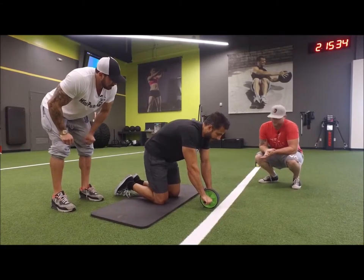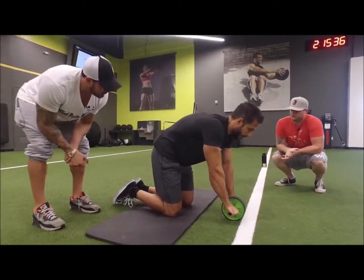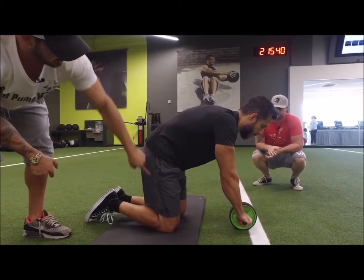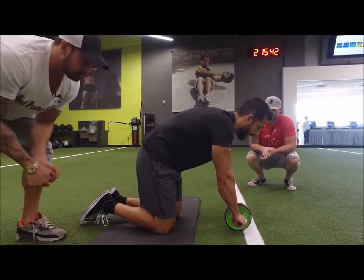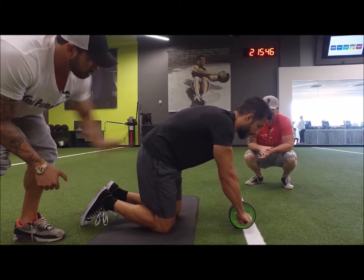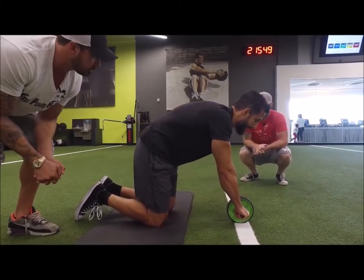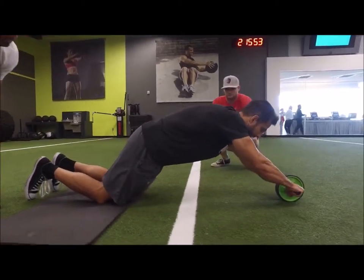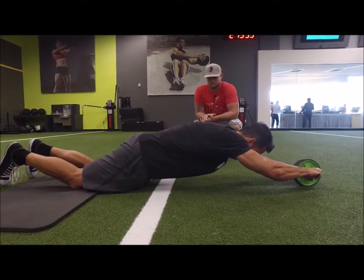I'm going to go from cat to cow. This is the start position. I want to contract the abs, tuck the tailbone, get my core into that contracted position, and relax the hip flexors a little bit. Now I'm going to reach out from this position, maintaining this position as you come down, maintaining tightness. At the bottom of the rep, I'm going to get a little bit of extension.